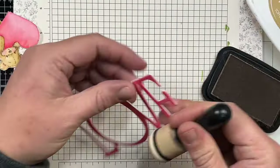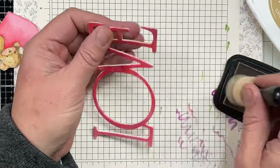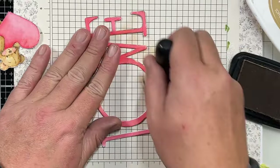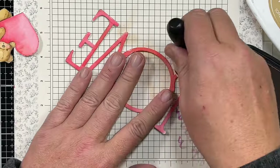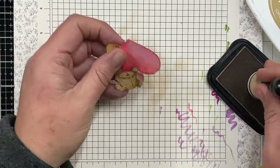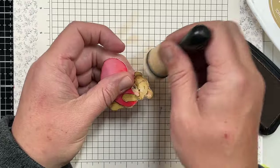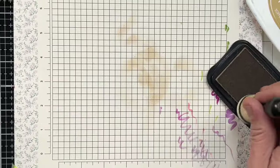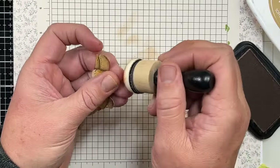Now I've got everything dry. I am going to come in with some Toffee Crunch ink and a foam blending tool and I'm going to ink around the edges just to make it nice and cohesive. It kind of helps to blend the colors — anywhere there was splotchiness it helps blend that in. I fussy cut both images and I'm going to go around the edge of the colored images with my Toffee Crunch ink, which helps give them a nice seamless look and hide any imperfections from my fussy cutting.